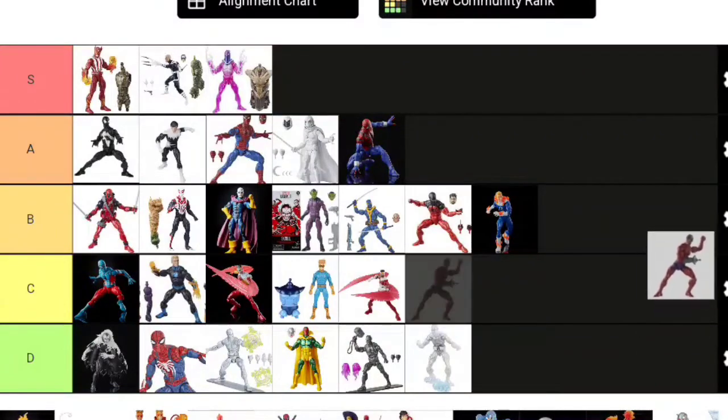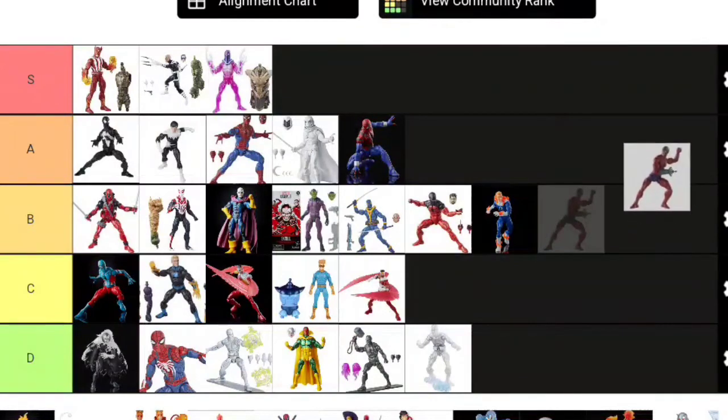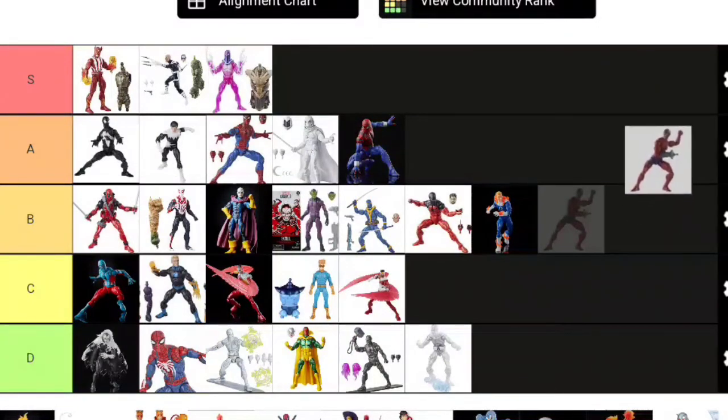Bringing up a villain—it's been a while: Ulysses Claw. Perfectly fine figure, came with a blast effect accessory—the sound wave with bubbles actually works for Claw. Nothing mind-blowing, but way better than the Claw before him. I think he has a nose though, and Claw shouldn't have a nose—that was part of the issue with this figure. But no, perfectly fine—I'll put him in A tier.